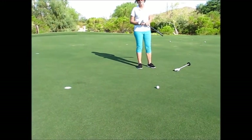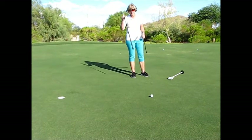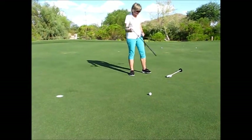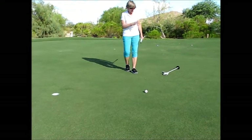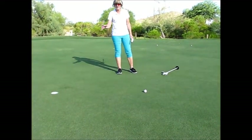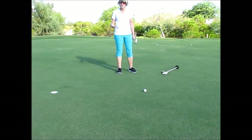Now the important thing to know is we lose a lot of clubs, especially at the beginning. So what we want to do is take the spare club that we brought with us and lay it right by the flagstick, so that now when I'm done putting and I go to put the flagstick back, lo and behold there's my golf club and I hopefully won't lose it.